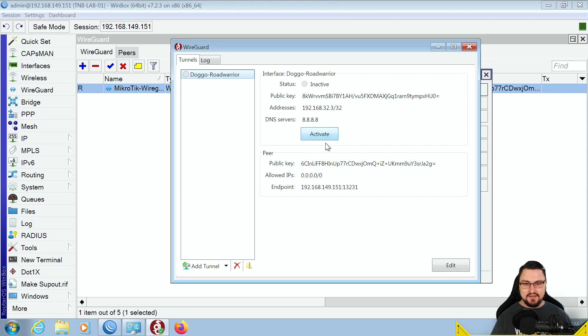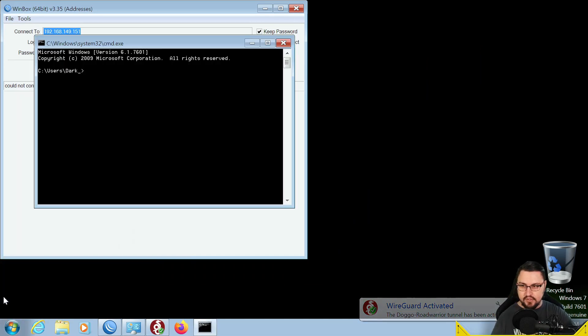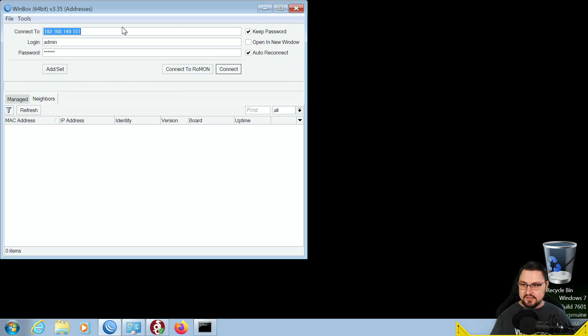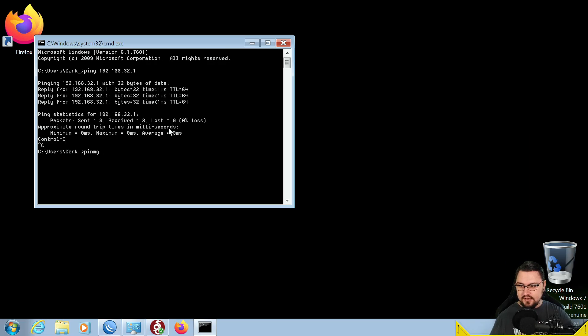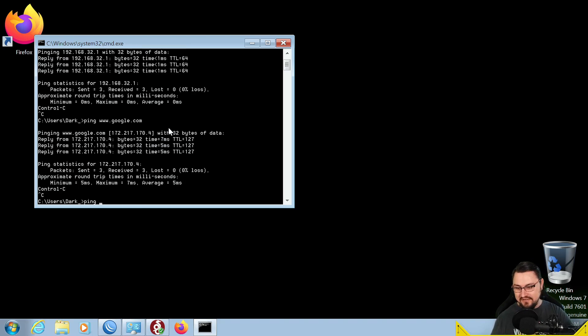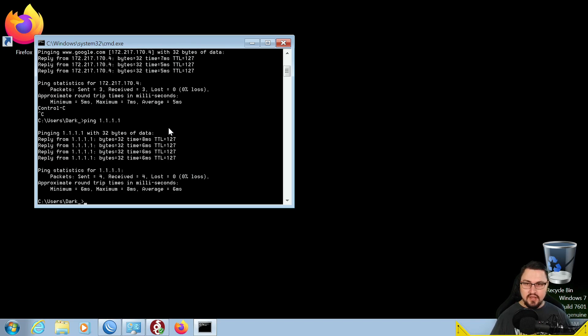Click the Activate button. My MikroTik will disconnect because all traffic is now being pushed over the tunnel, but I should be able to access it again over the WireGuard IP. Let's open a command prompt and ping 192.168.32.1 — we can reach it. Let's also connect to MikroTik over 192.168.32.1 via Winbox — awesome, that works. And pinging www.google.com works, and pinging Cloudflare's DNS also works. The Windows client is up and running.